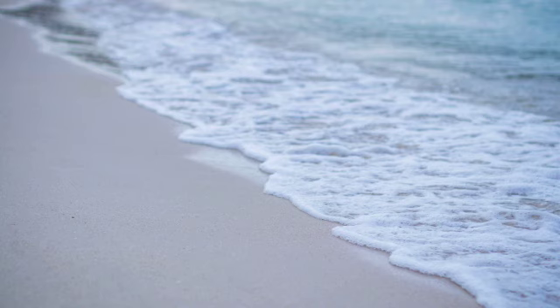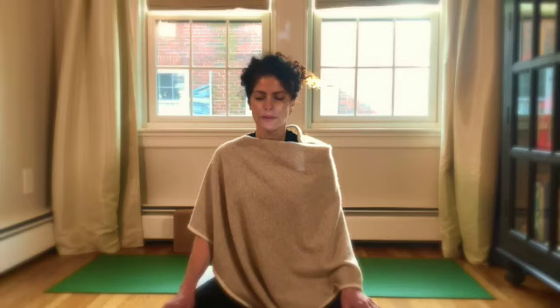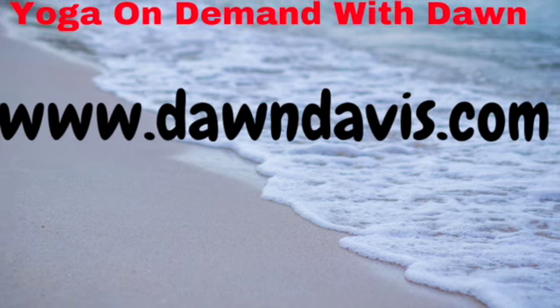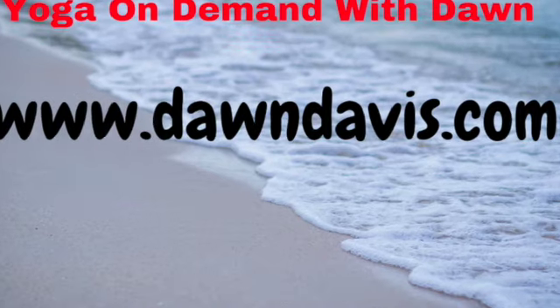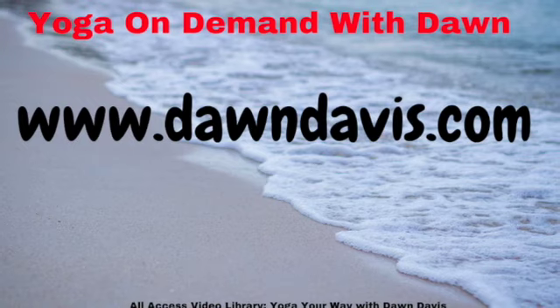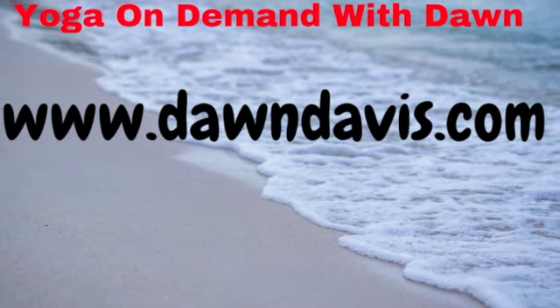Take a full breath in and exhale the breath out. Take whatever you have heard through this mini meditation that might help you and place it in your awareness now. You can use it whenever you need it. The suggestions I presented are just simply one way to frame our awareness, and hopefully you found parts of it helpful and useful. Thank you so much for being here.